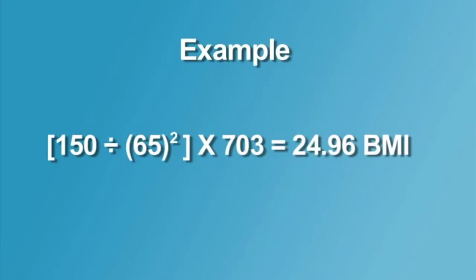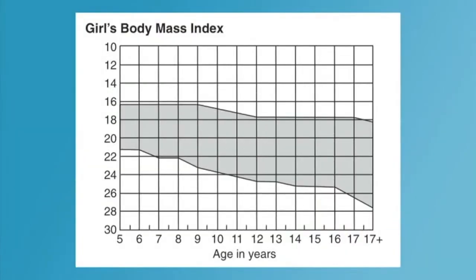The optional Fitnessgram software is programmed to calculate BMI from the height and weight measurements. If the BMI is within the range of the Healthy Fitness Zone for the student's gender and age, the student is considered to be in the Healthy Fitness Zone and should continue doing regular physical activity and eating a healthy diet.